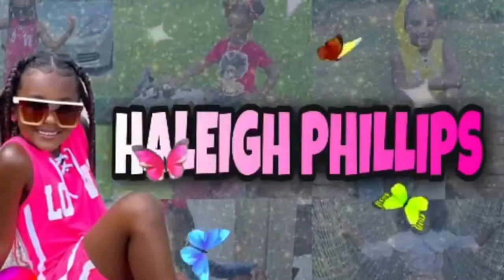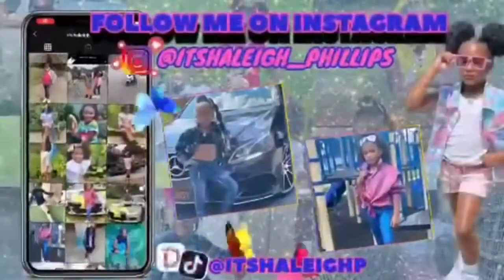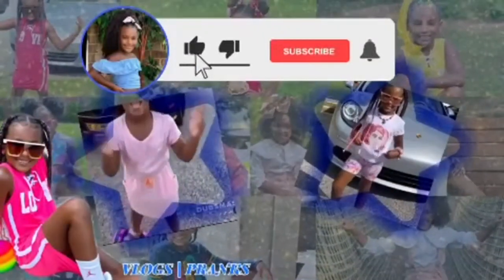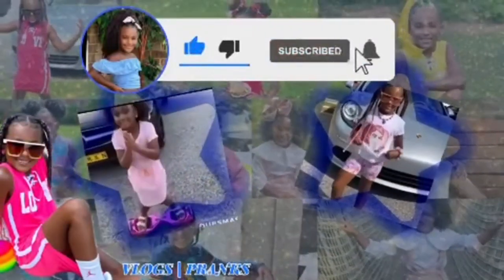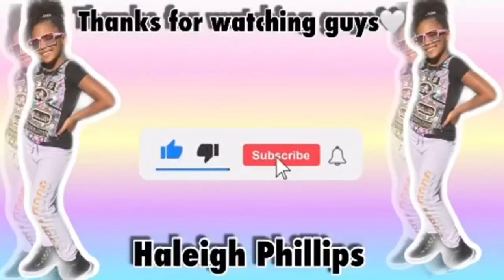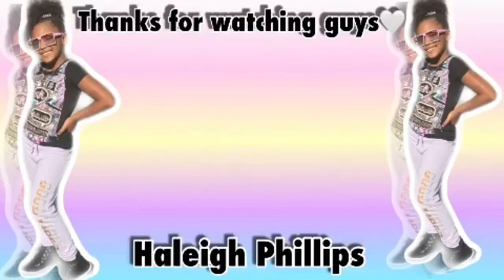Thank you for watching my video! Like and subscribe, hit the bell, and I'll see you next time!